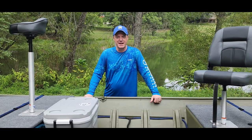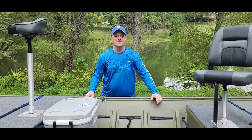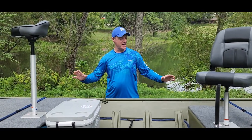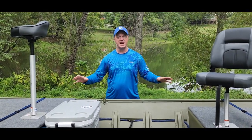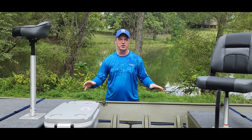Hey guys, Eric with Blue Line Fishing. Welcome back to the channel. Your time is important to me as always, and what we're going to do in today's video is something I'm super excited about. Finally got the John Boat to Bass Boat build done, so we're going to do a walkthrough on this and show you everything that we put on this boat.